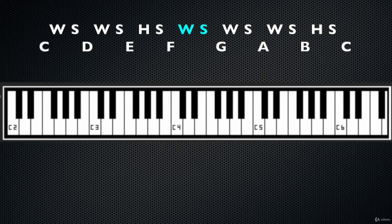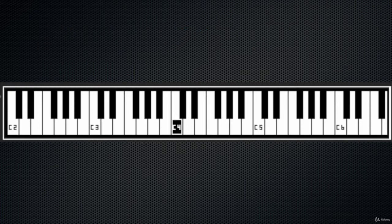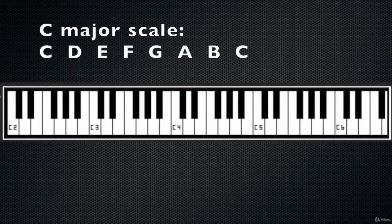So we have C, D, E, F — then G, A, B, C. When we add these two tetrachords together we build a major scale — in this case the C major scale.